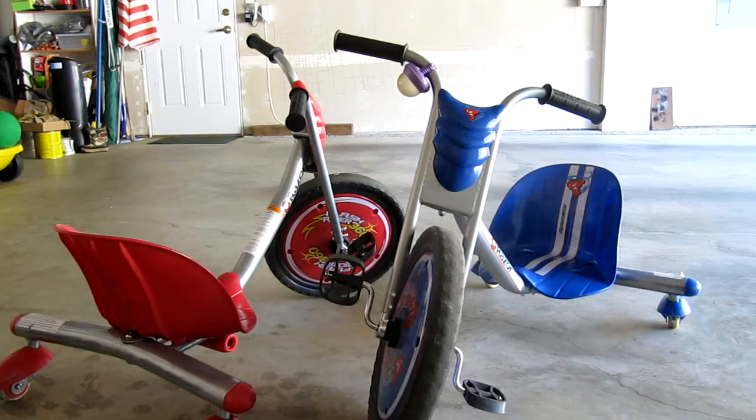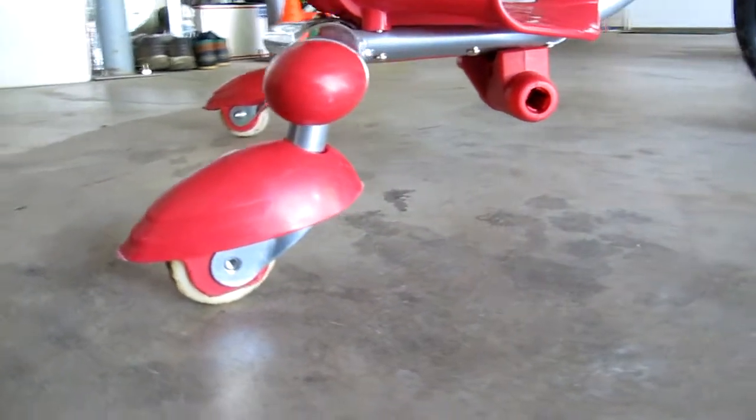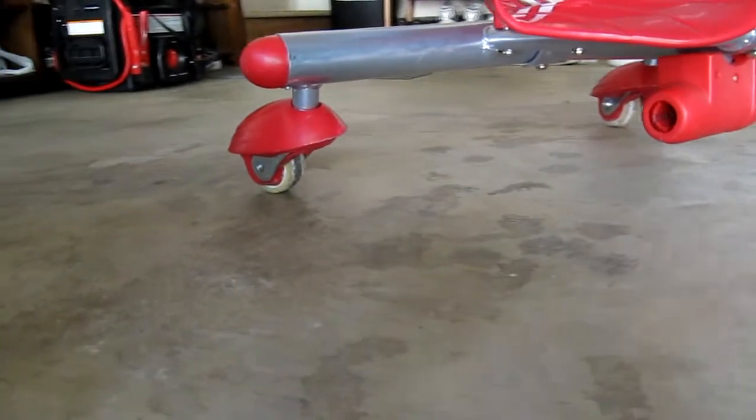If your Razer Rip Rider or Flash Rider are anything like mine, then they've got a lot of wear and tear on them. I've already replaced the front wheel on one of these. But in this video I'm going to replace the rear caster wheels on the red Flash Rider. These are pretty much identical tricycles so this tutorial applies to the Rip Rider as well.